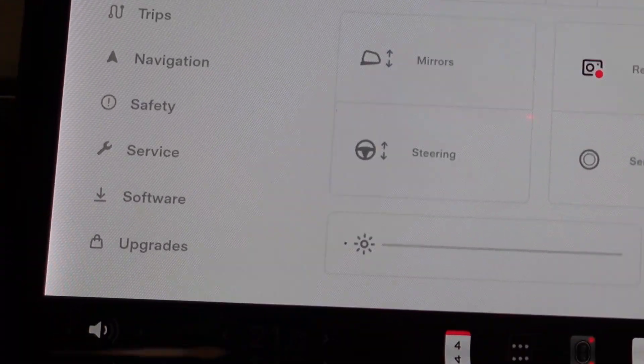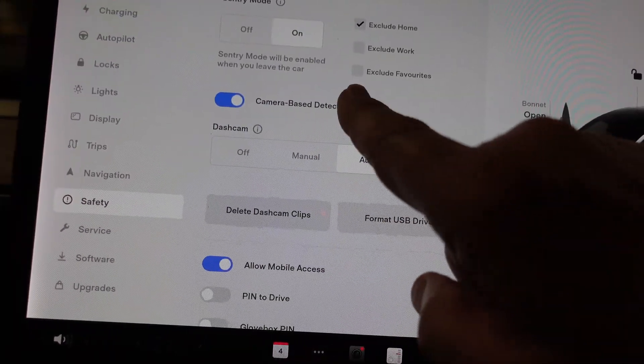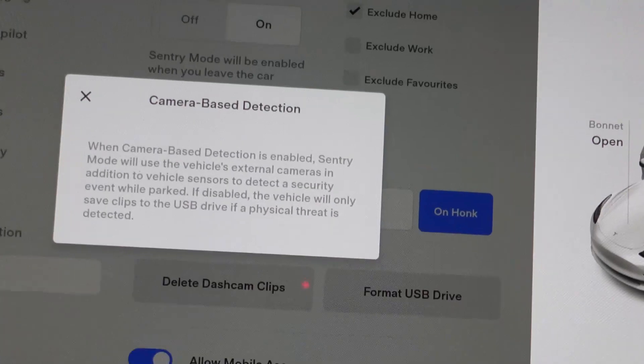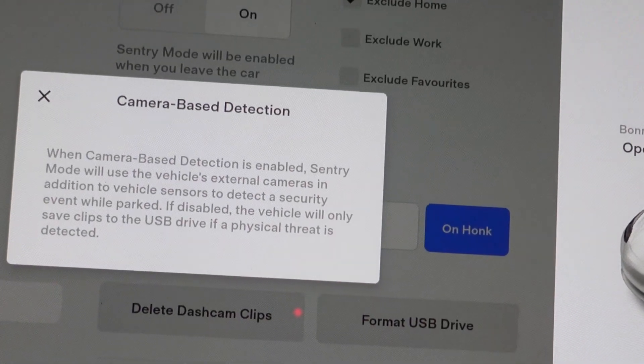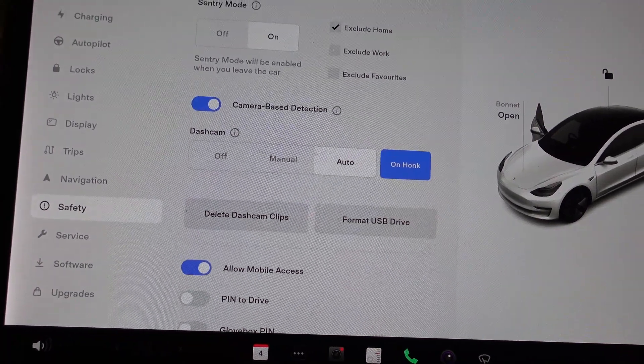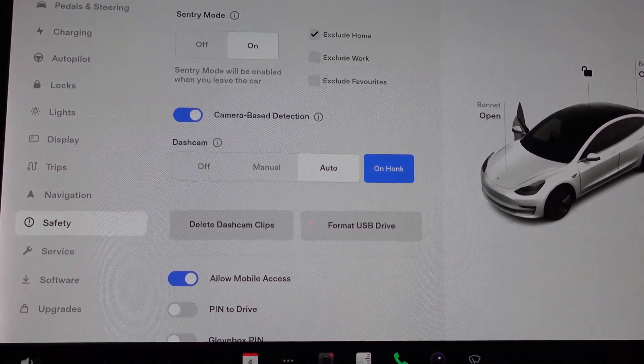If we go to Controls, then Safety, Camera-Based Detection is right there. When camera-based detection is on, Sentry Mode will use the external cameras. Personally, I have that set to on — that's how I like it, but everybody's different, so do your own thing.